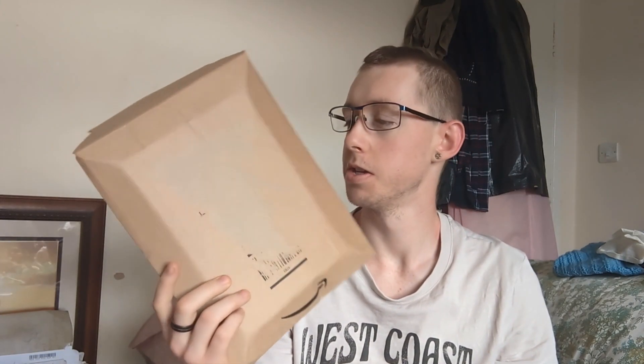Yo guys, what's going down — it's your boy Ali here, welcome back to my channel. Today we're gonna do an unboxing. I did have to open it already, but without further ado let's get straight into the video.